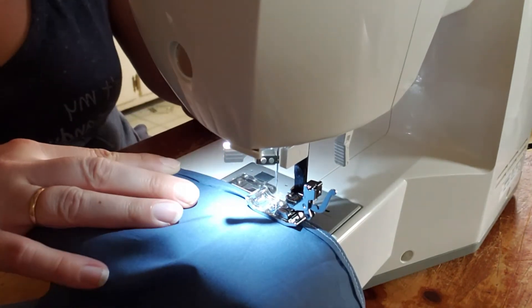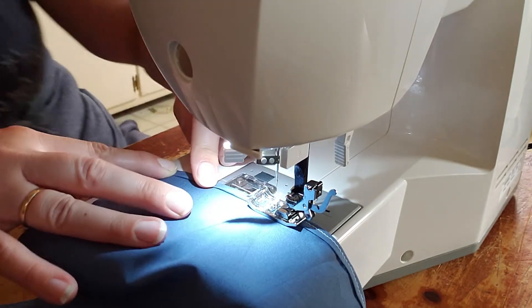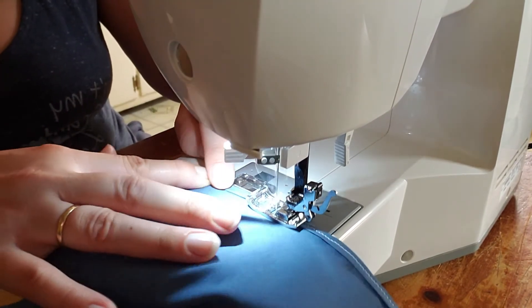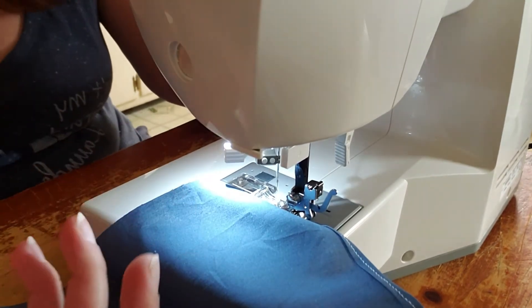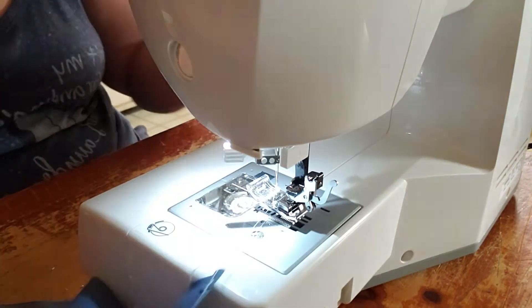Honestly I don't usually do this — a lot of times I'm just folding it over once and doing it. This will look nicer but you don't have to. To be honest it goes inside the mask.